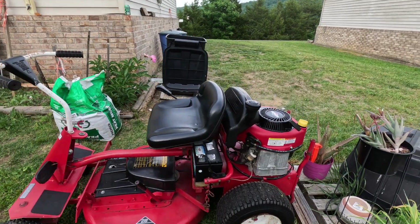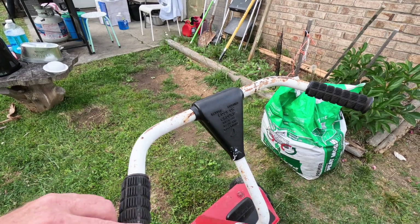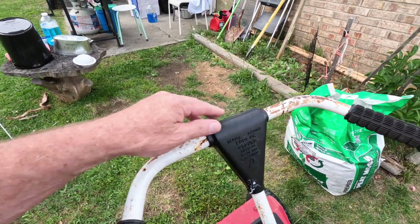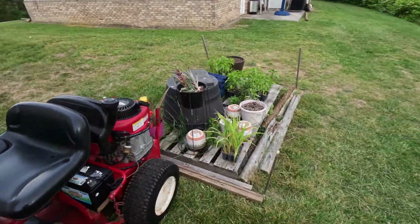I washed and waxed it and it looks almost new. The only thing I've got left to do is take this handlebar off right here, take these rubber grips off, sand it, and repaint it white to make it look new. All right, so this is what I've got — the new one.